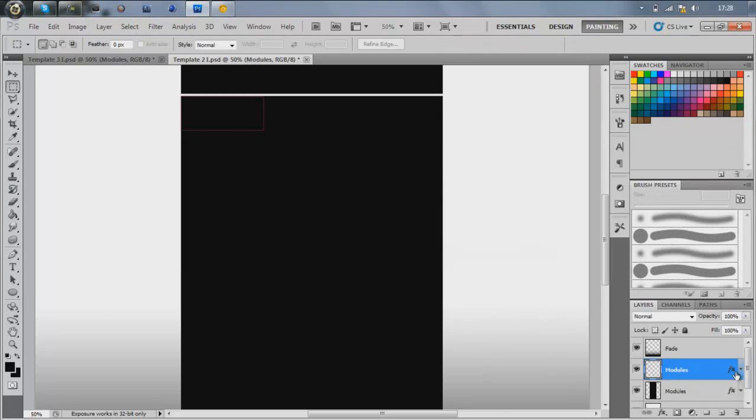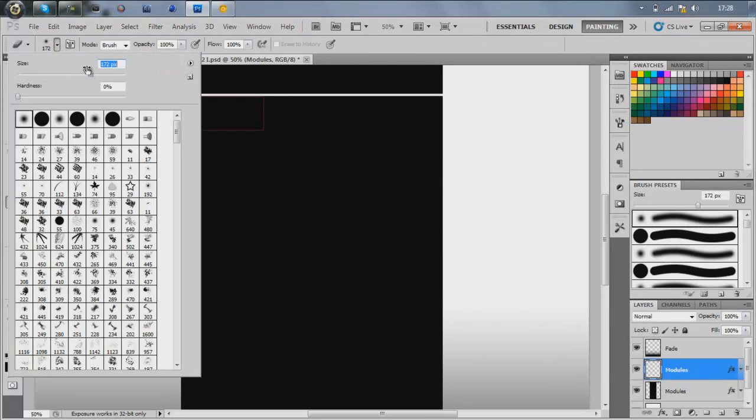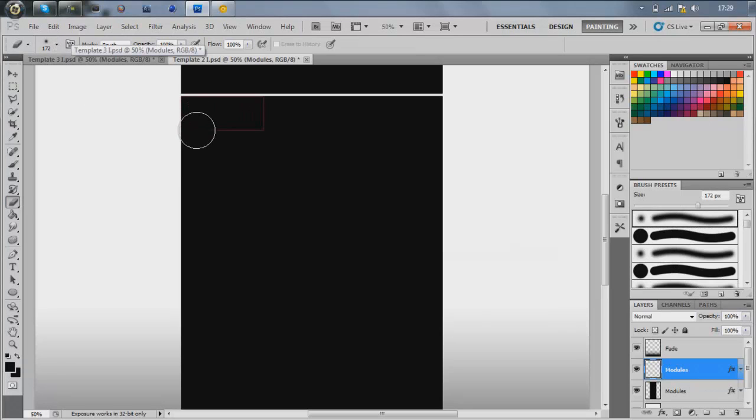Turn the opacity down a bit. If you want you can just erase bits to make it look like it's fading — just kind of mess around with that. But I hope that helped.